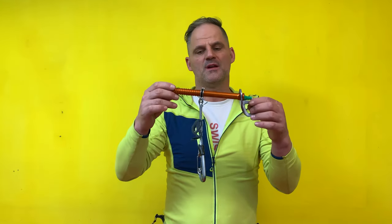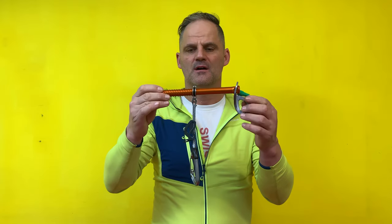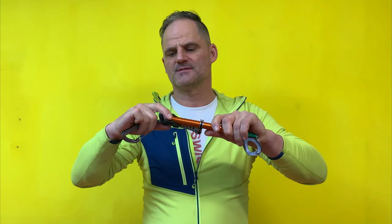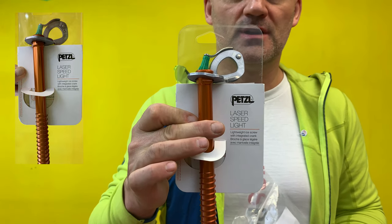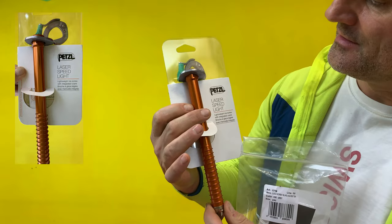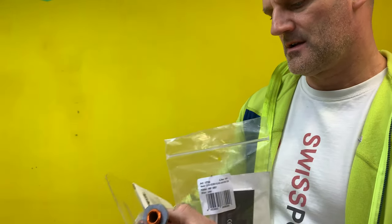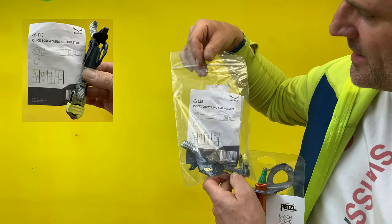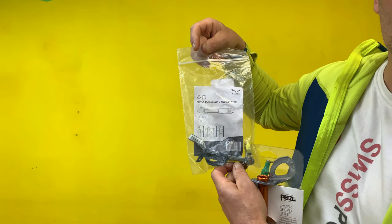So what is the best solution now? For me it's the laser speed screw from Petzl combined with the holster from Salewa. These are the two products you need — the laser speed light from Petzl combined with the quick screw sling and holster from Salewa.